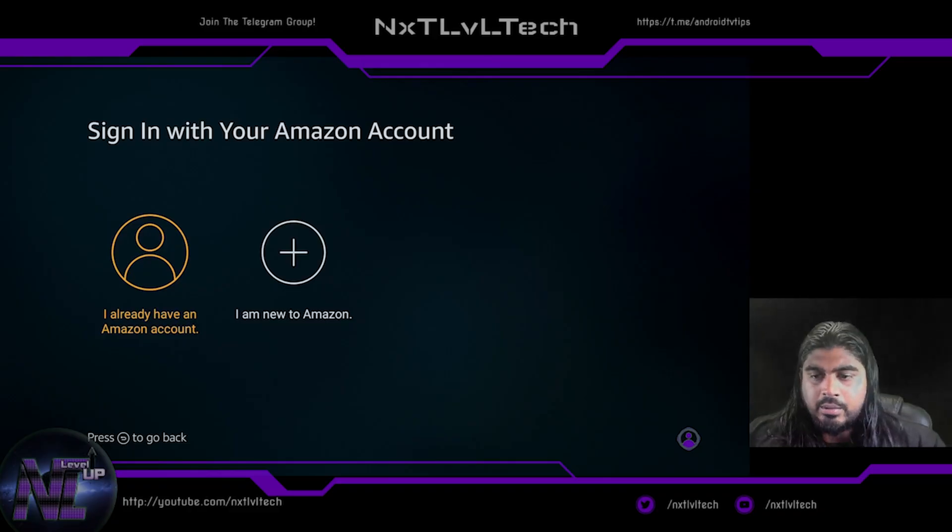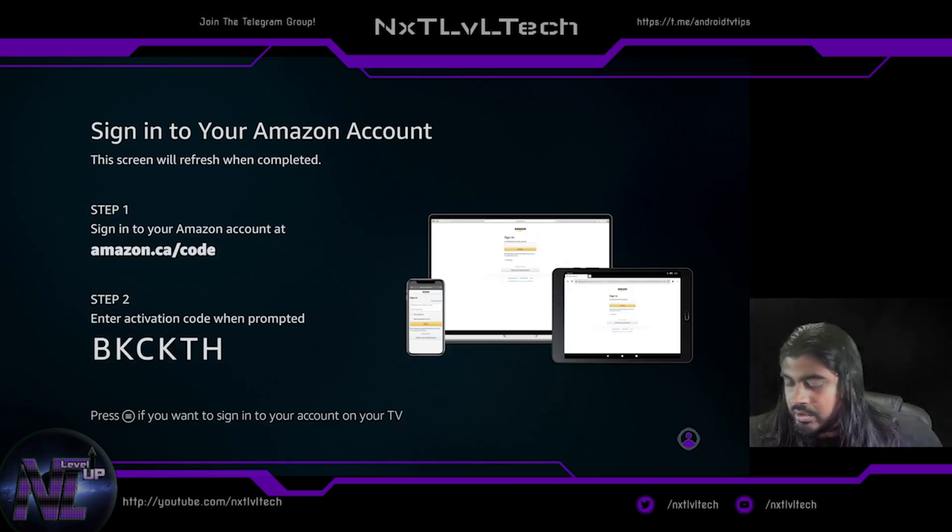Make sure you have your Amazon account handy. Go over to your phone, open your browser — amazon.ca for Canada, amazon.com for everyone else. Once you log into the browser and sign in, you just have to enter the code that you see on the screen. Yours is obviously going to be different than mine. That's it — that's how simple the registration is.